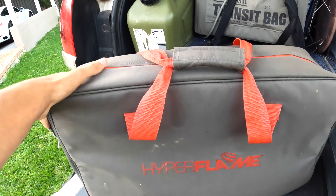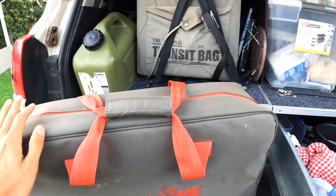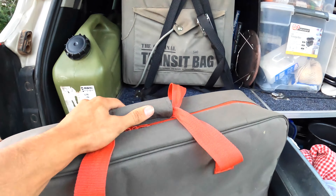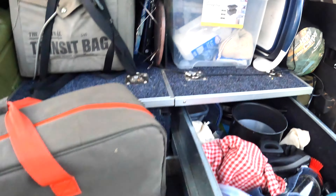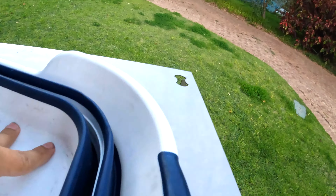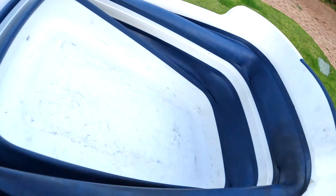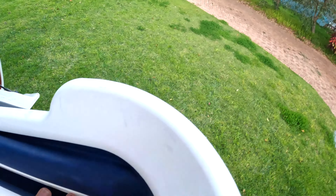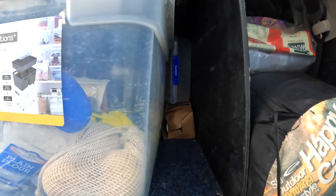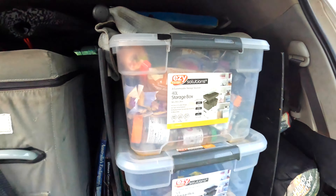Here is our stove — it's a bit dirty so I won't get it out, but it's a Coleman Hyperflame FireNight 2. It did everything we needed: boiled and cooked anything. Down here is the dish-washing setup — it spans out on both sides and you've got a solid container to do your dishes in. There's another Tupperware container and some paper towels, and we'd hang a tea towel to dry things out during the day.